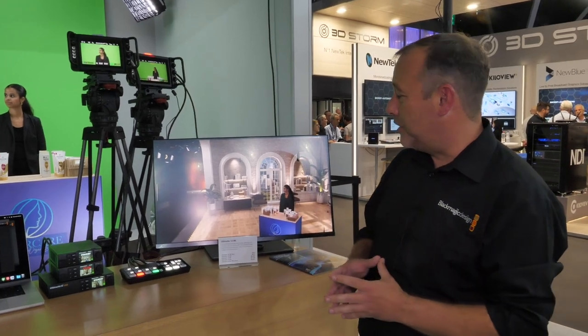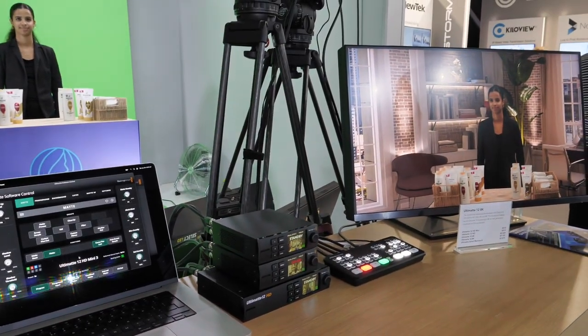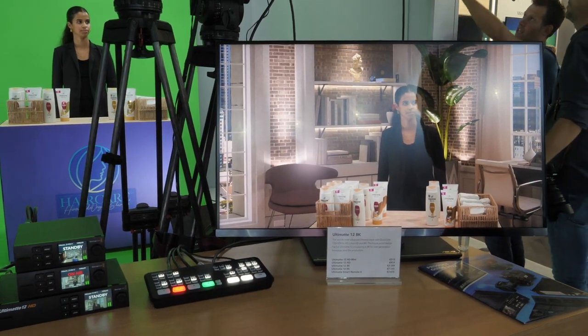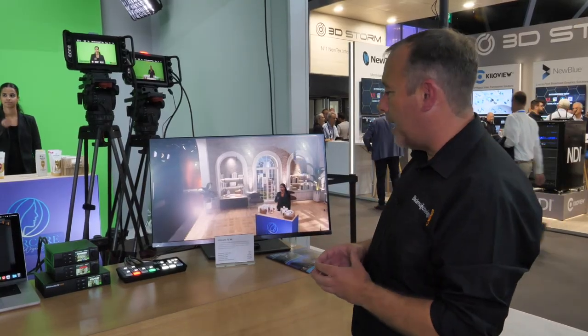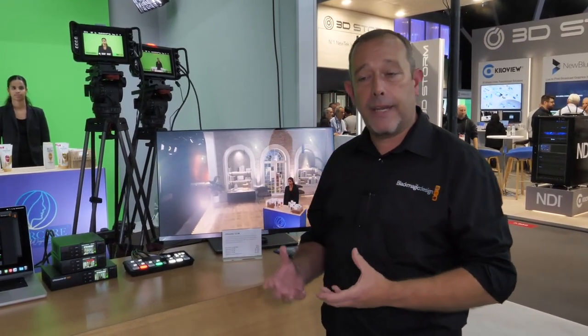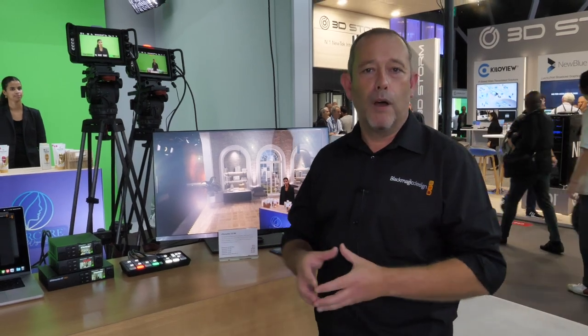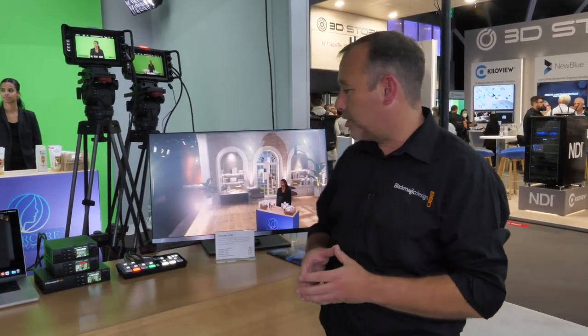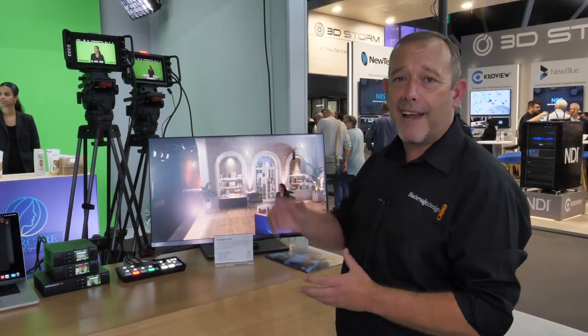We've introduced those here at the show this week. The Ultimat 12 HD Mini is €515 — that's the HDMI model. We also have an SDI model, the HD model, which brings SDI connectivity for professional workflows where you want to work at greater distances and with lockable connections. Those products are announced here at IBC and on show at the Blackmagic Design booth.